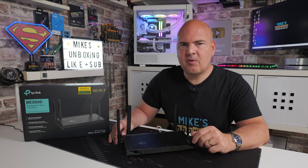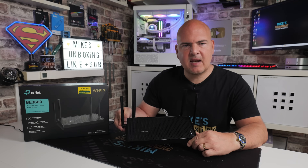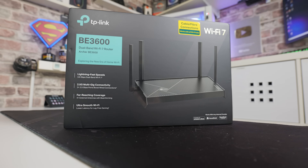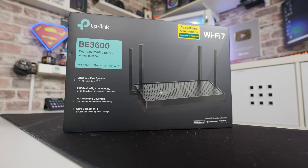Hi, this is Mike from Mike's Unboxing Reviews and How-To, and on today's video, just a quick one to show you how to do a full factory reset if you've got one of these. This is the TP-Link BE3600, otherwise known as the BE230 in some other regions.